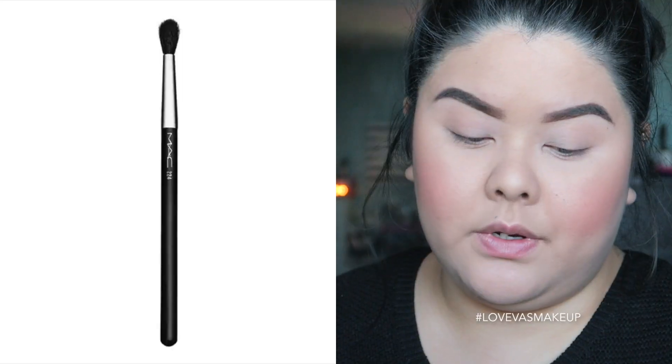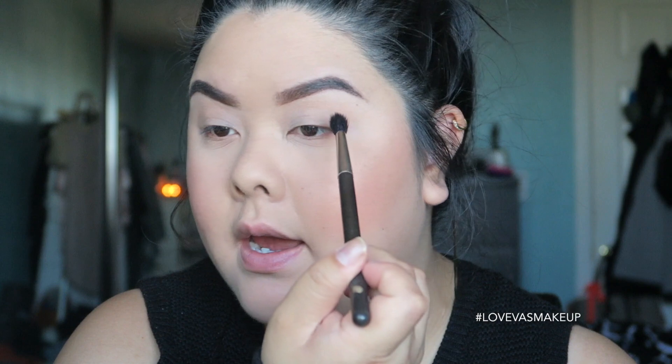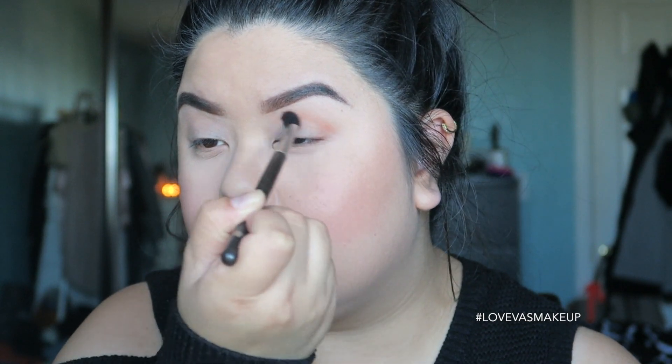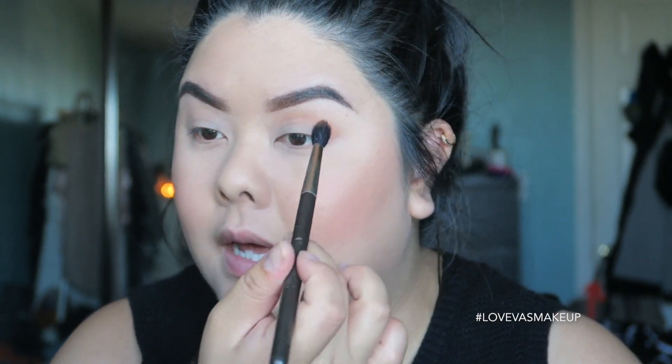My initial reaction — the color is really nice, but when I dip my brush into the palette there's a lot of kickback, so just tap it on there. I'm going to take my MAC 224 fluffy blender brush and pick up the shade in Clay, just on the tip of the bristle, and start from the corner of the eye as my transition shade. So far it blends really nicely. It doesn't give too much where I feel overwhelmed — it actually gives just the right amount. Very buildable.